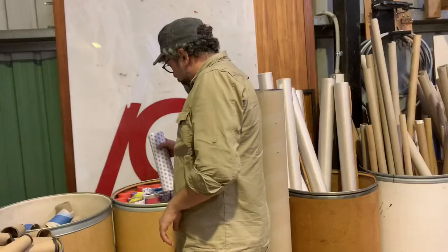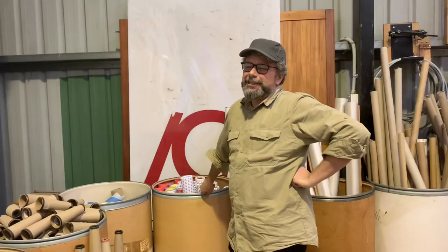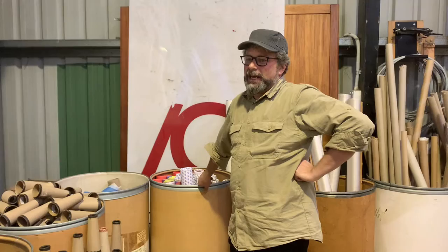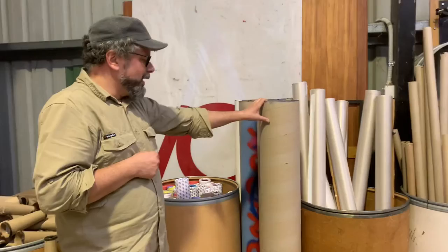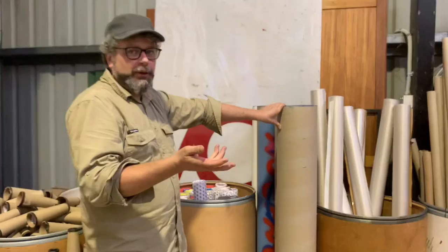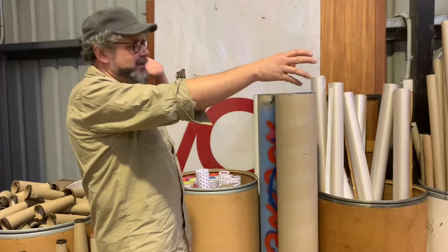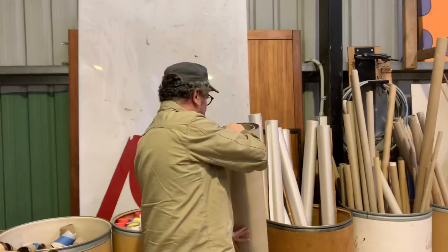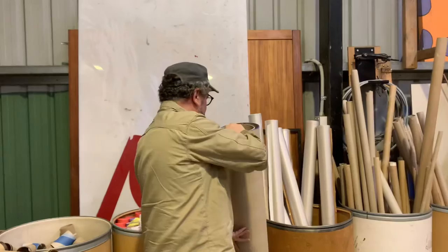Do you have competitions or anything for artists and students to use your products and come up with something wonderful? It's often hard to get people to show us what they do with it because it's done and the kids take it home. This was a fabulous art project that a young man did just before COVID — he set up a scaffold, put different cylinders through it, and made a big lion, which was just tremendous. But then council finished the funding and he had to take it away.